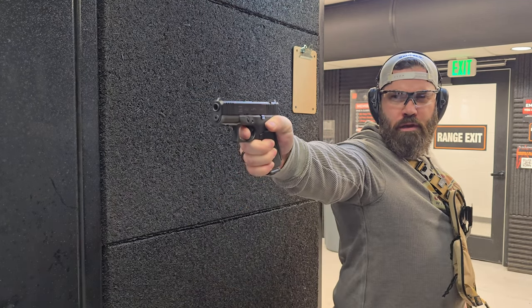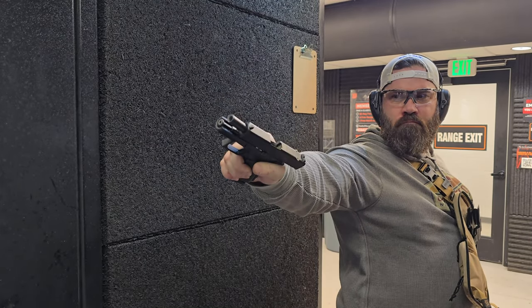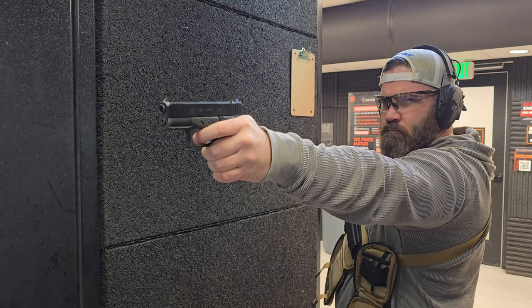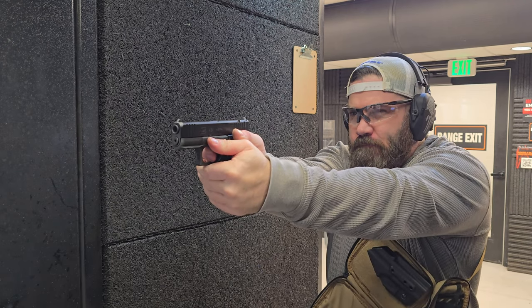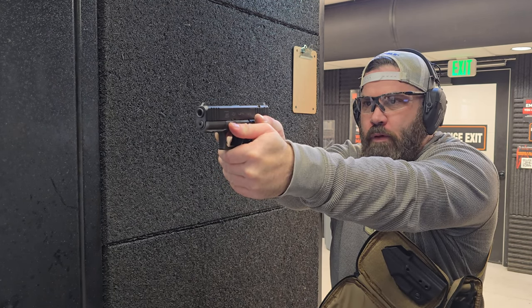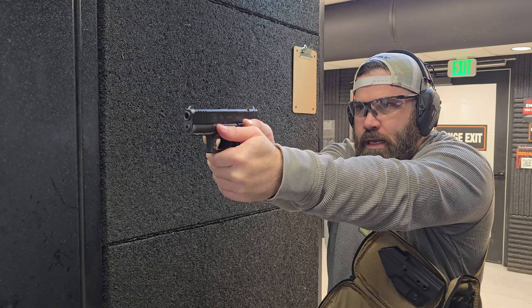What about one-handed? How does it work one-handed? No issues. What about non-dominant hand? How does that feel? Getting slapped with brass — you know you're having a good day. It just points well too. I always thought the 43X had good pointability, but this just comes right up and that front post is flat with the rear sight and I'm just aiming.